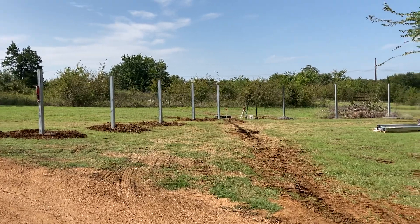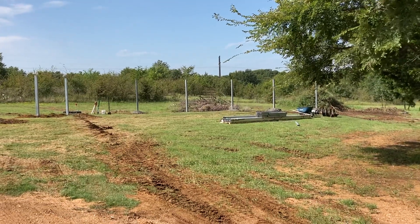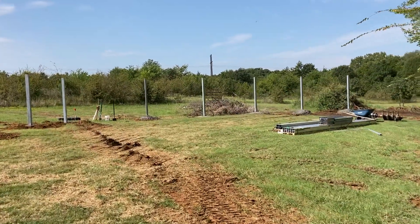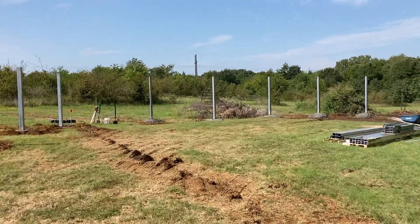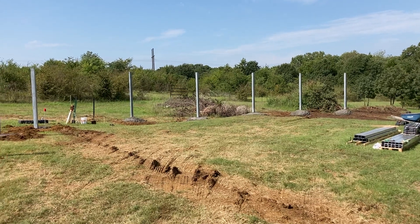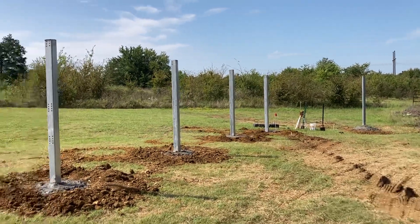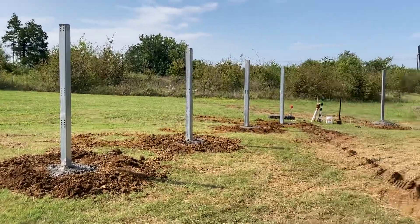This one will have 72 panels using Mission Solar panels — it's a 24k system. We're going to another SolArk setup with two 12ks on this. We'll be updating you on those videos shortly. Next, we will start assembling this ground mount — we'll check in later.